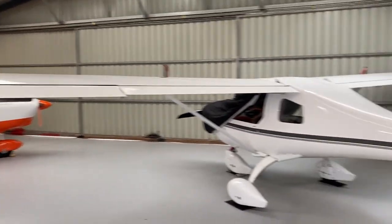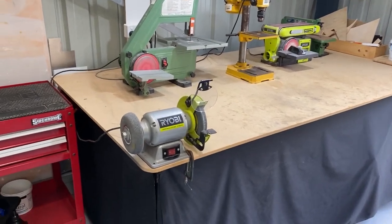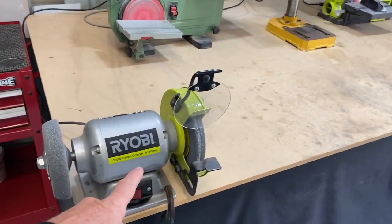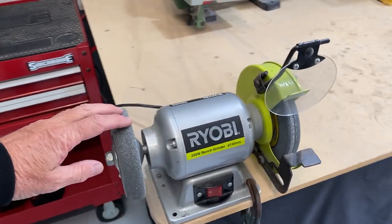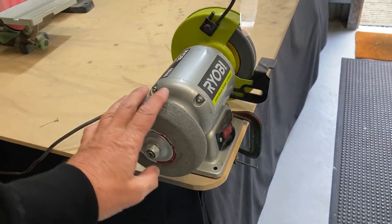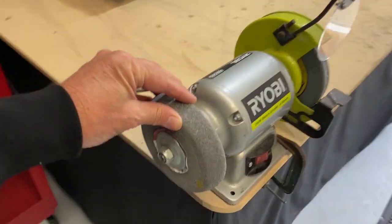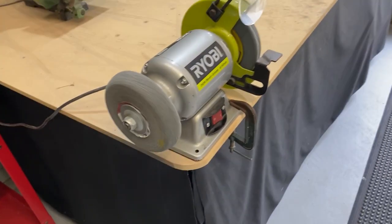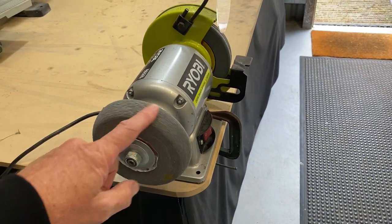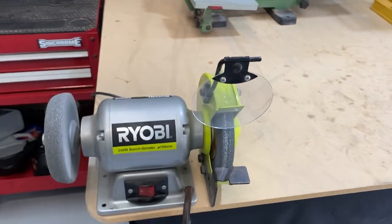I'm very fortunate to have my hangar set up, but remember, I started in my shed. Grinder — I didn't use the grinding wheel very much at all. But after building a complete Zenith, that's how much of the Scotch-Brite wheel I've got left for deburring — I favour one side. That was priceless. Just deburr, polish the edges on everything. Just a cheap little Ryobi — I'm a middle-of-the-road sort of guy.